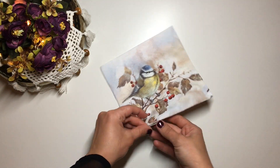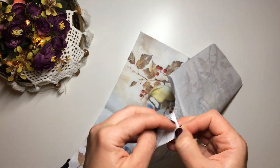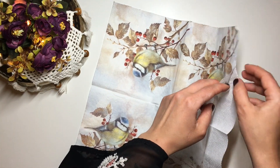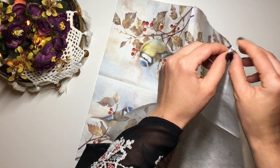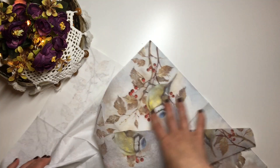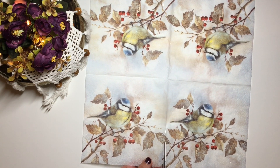Next I move on to decoupage. I take my napkin and separate the top layer that has the print on it from the bottom two layers — we're only going to be working with the top layer. Then I cut the napkin into four parts so that I can work with each coaster separately.